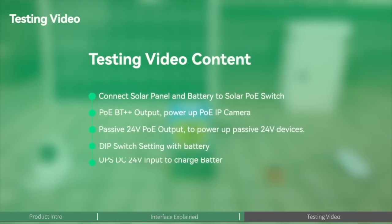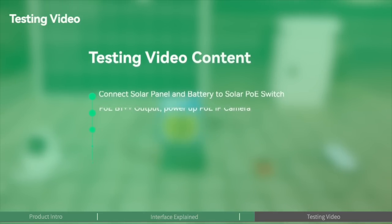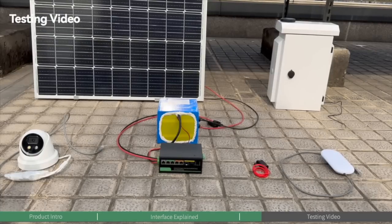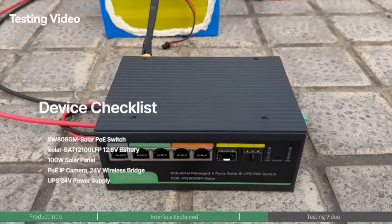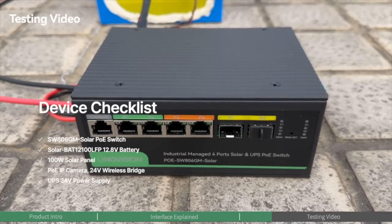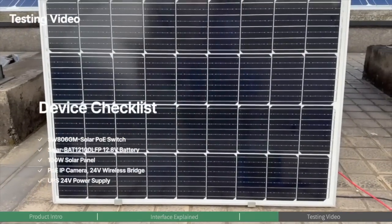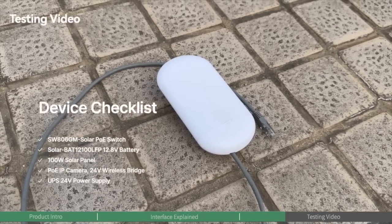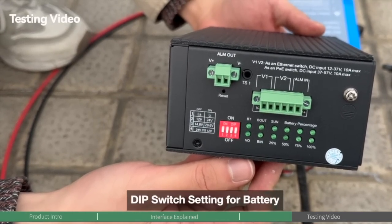For today's first test, we'll integrate the solar PoE switch into a solar power system — directly connected to the solar panel and battery — and use the 60-watt PoE output port to connect a PoE camera. Since this switch supports passive 24-volt PoE output, we've also prepared a 24-volt wireless bridge. The devices used in this test are: the Innovation Solar PoE Switch with MPPT solar controller, a battery, a PoE camera, a 100-watt solar panel, a temperature sensor, a 24-volt wireless bridge, and a 24-volt power supply.